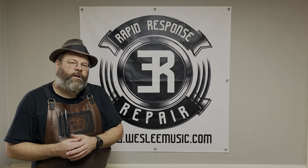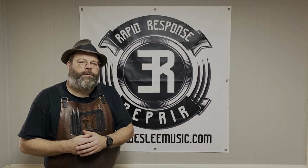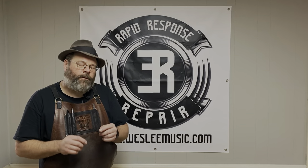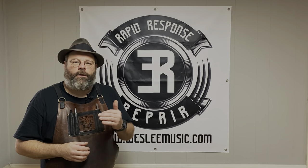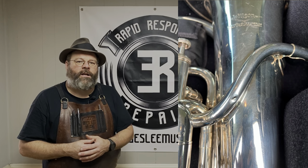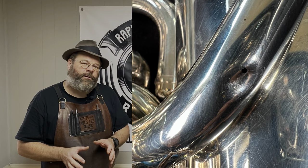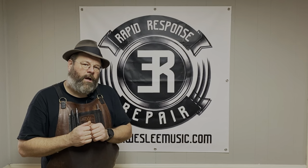Beautiful vintage Wilson euphonium. The problem was the mouthpipe had a little bit of rot on it, a little bit of red rot, and the client took it to a repair shop and they soaked it in an ultrasonic cleaner. Ultrasonic cleaners do what ultrasonic cleaners do and it blows out red rot.